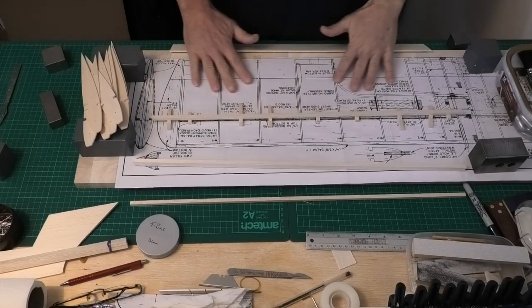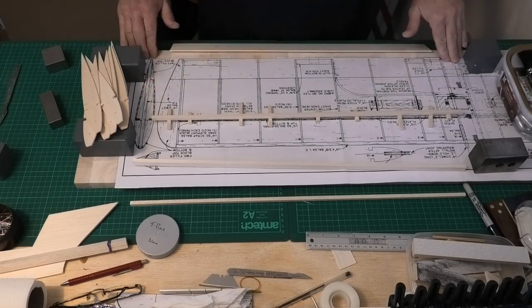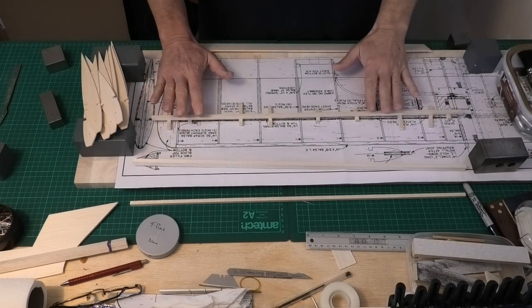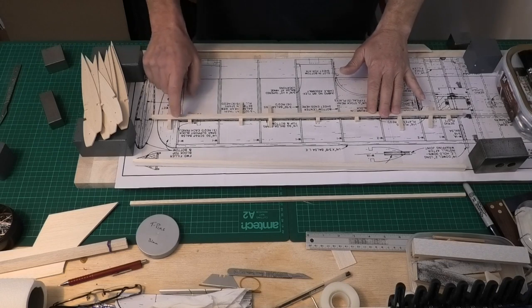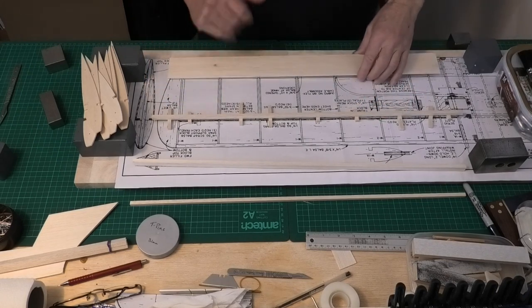First things first is to put the plan onto a board that I can pin into. I've stuck that down and I've put some plastic on the top just to protect the plans so that any glue that perhaps seeps through doesn't stick to the plans or stick my wing to the plans.